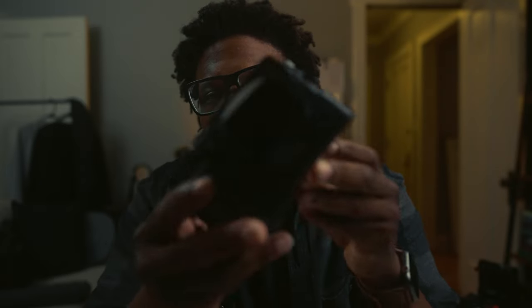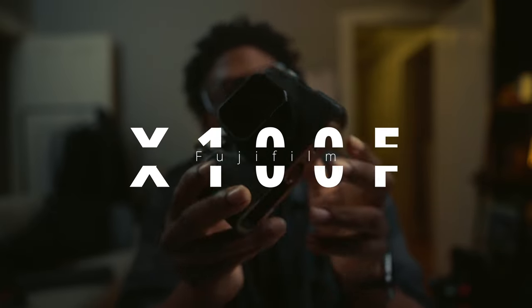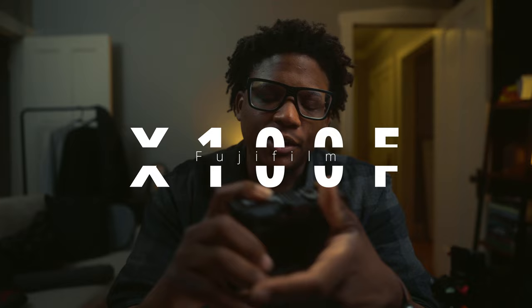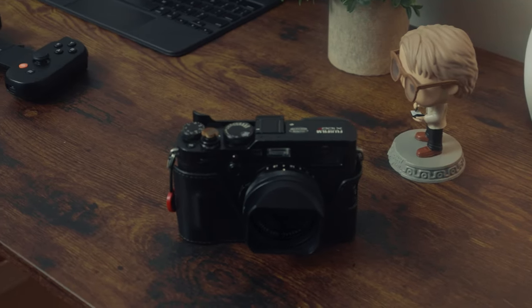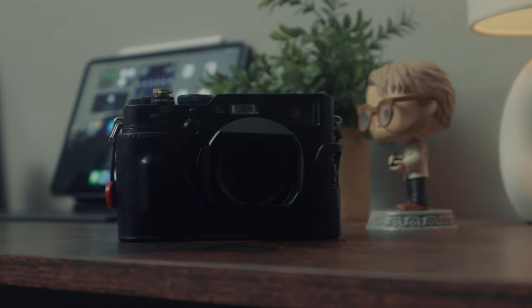First, let's talk about camera gear. I have right here — I'm holding it up in front of the camera — the Fujifilm X100F. This little camera is a great compact camera to have. I don't even know if it's really because it's a Fujifilm camera. When I first got into photography, I was looking for a camera with the form factor of the X100F.